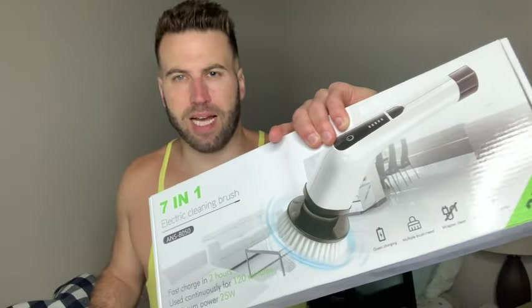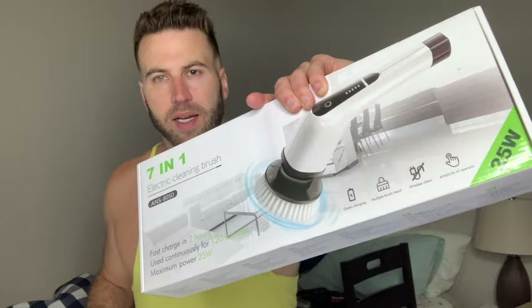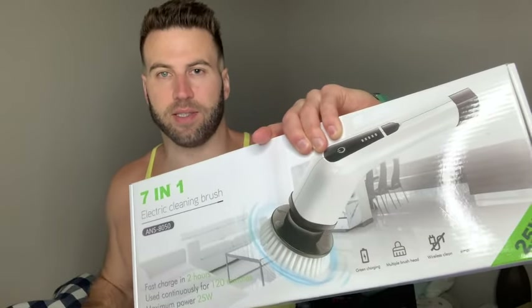We've got the Coomer's Electric Spin Scrubber. I'm going to take this out of the package in just a second, but this is going to be a really great and easy way to clean various surfaces.